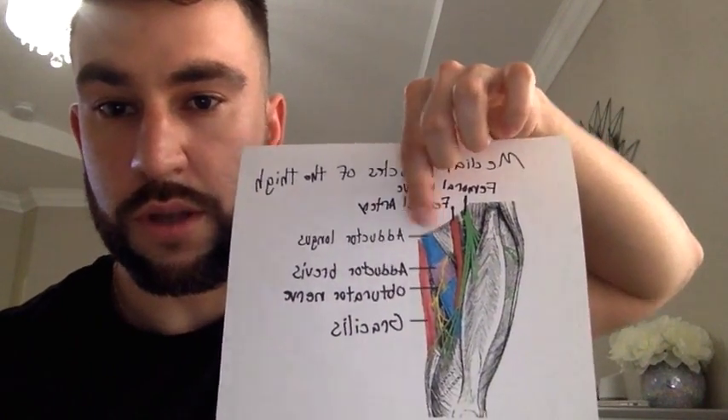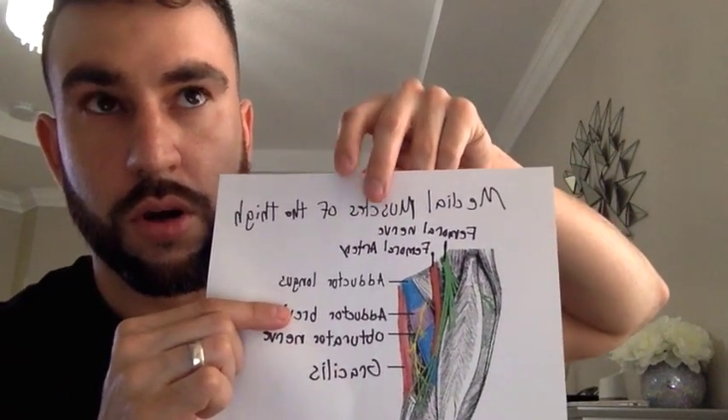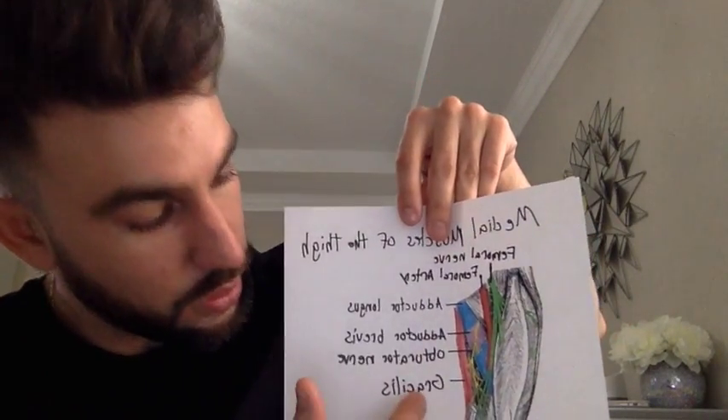The medial muscles of the thigh, also known as the hip adductors, include the adductor magnus which lies posteriorly, the adductor longus which lies underneath, the obturator externus, and the gracilis, which is the most superficial and medial muscle in this compartment. These muscles are innervated by the obturator nerve and their main function is adduction.